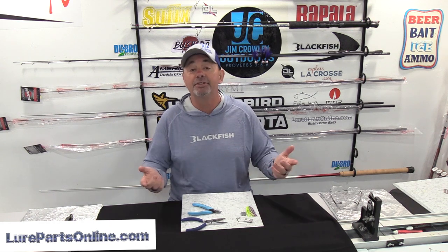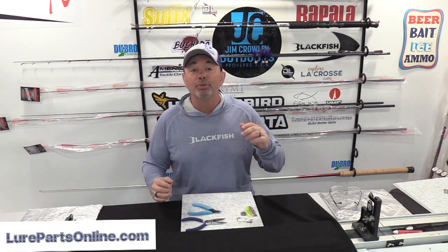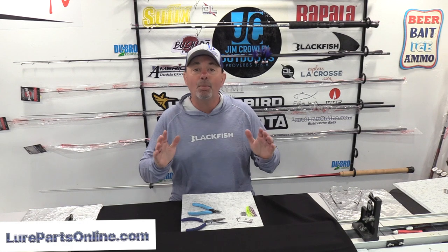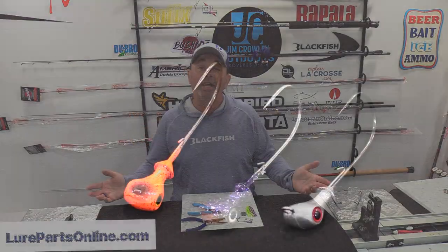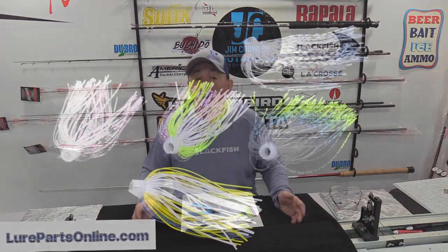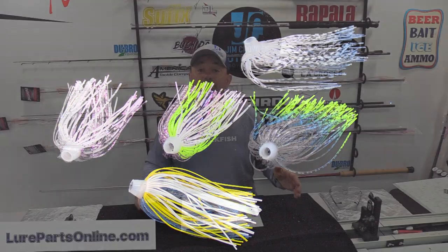A bladed jig is one of my most effective lures. I have one on from the first cast of the year to the last cast of the year. I have more confidence in it because I build my own. All the lures I build — swim jigs, heavy cover jigs, spinner baits, and bladed jigs — I get all those components from Lure Parts Online. When you go to Lure Parts Online, there are more combinations available to make exactly what you want than any other place. More colors of blades, heads, and skirt colors — literally thousands of combinations.